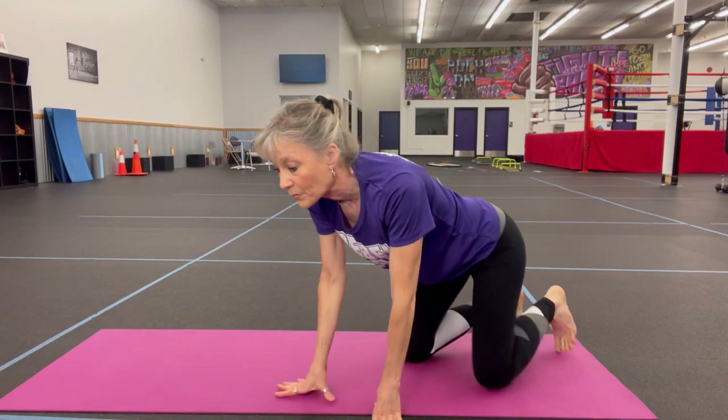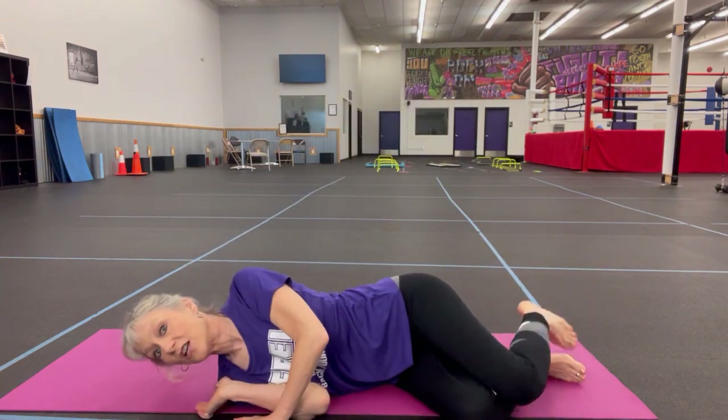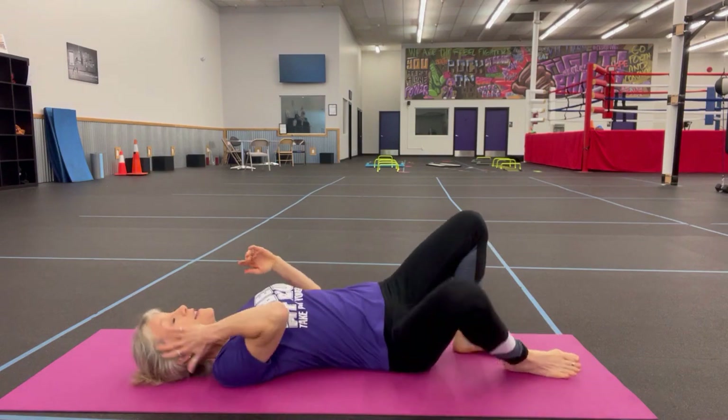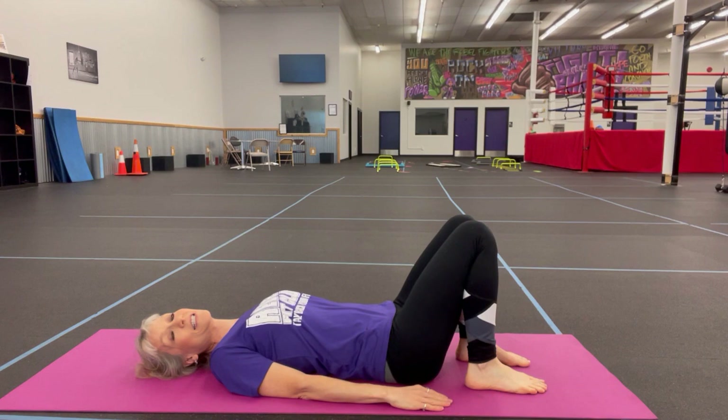But this one is just to get up from a laying down position. So again you're on your hip, you're gonna walk yourself down to your shoulder, and then over on your back to get up.